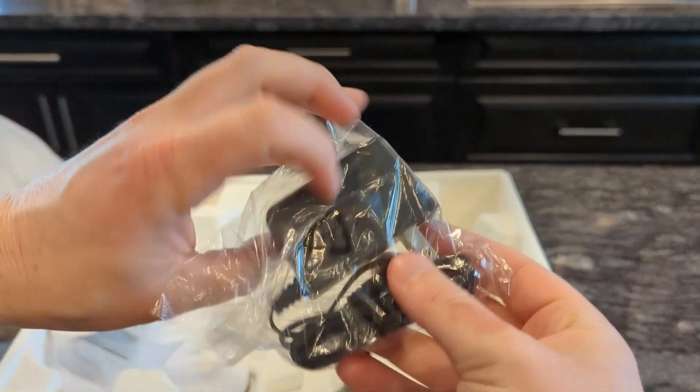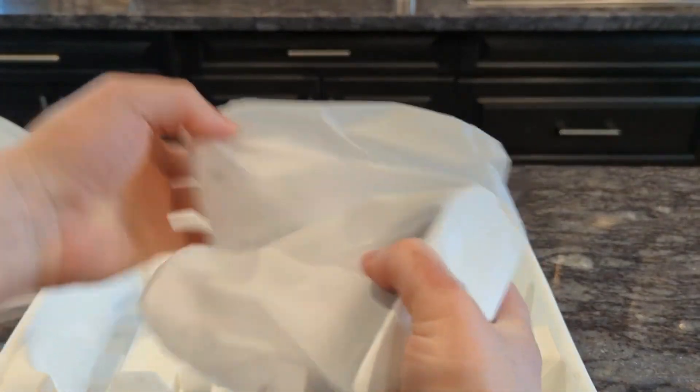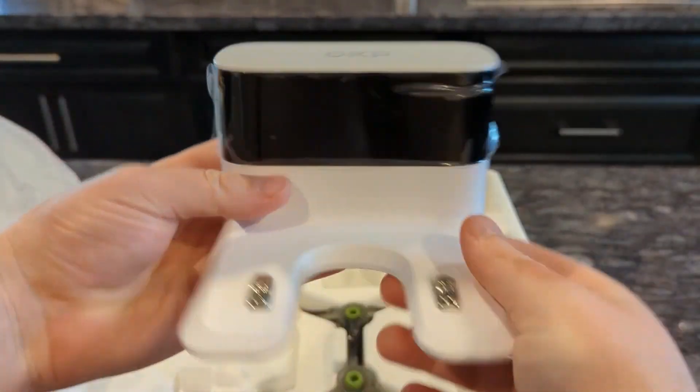This OKP robot vacuum has six different cleaning modes: auto clean, random clean, long edge clean, spot clean, and timed clean. It also has manual control.